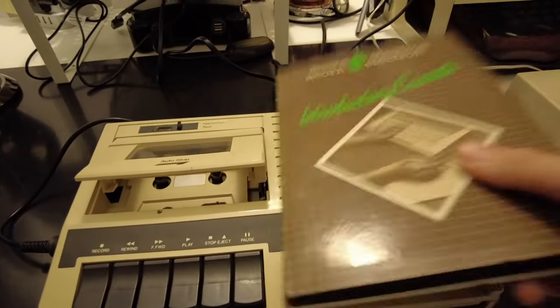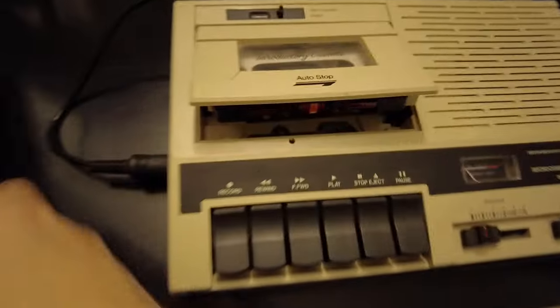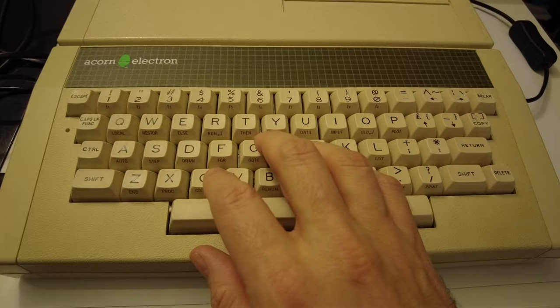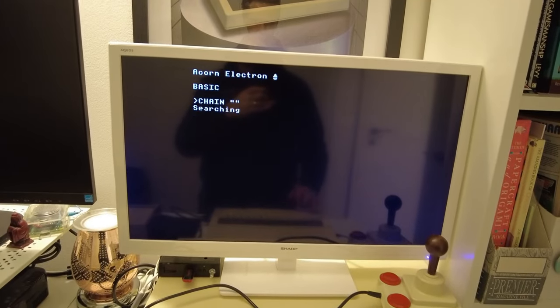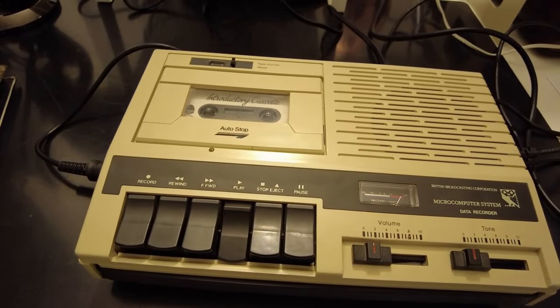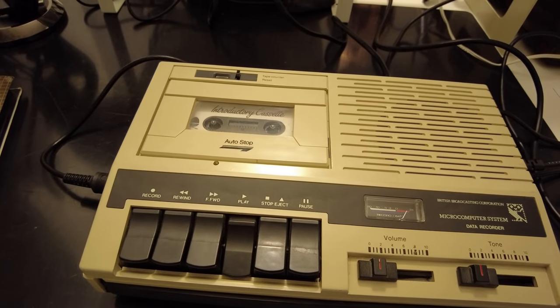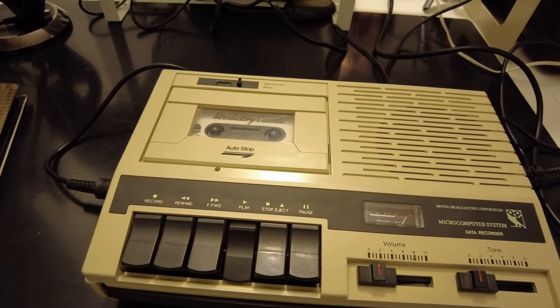All that remains is to choose a tape, and what better one than the original Acorn Electron introductory cassette — the successor to the Beeb's very own welcome tape. This is particularly special for me because I never actually had this tape back in the day. Just pop it into the deck, press it firmly shut, then tell the Elk that we want to chain quote-quote, at which point it will search for a signal from the tape deck. Now we press play and wait — wait and pray for several agonising seconds, just hoping against all hope that our tape hasn't finally given up the ghost after all these years.